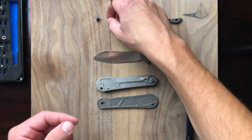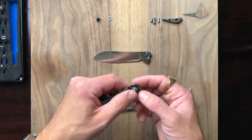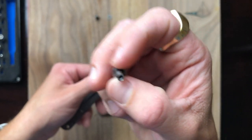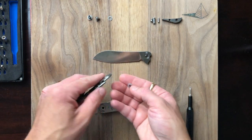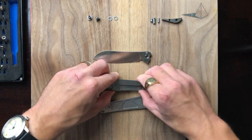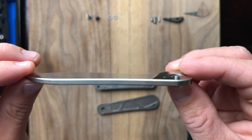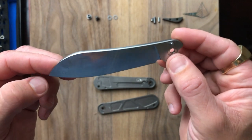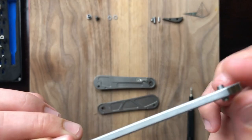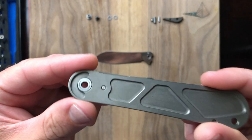Here's our other set of bearings on this side. Let's pop that pivot out — this side pivot is not D-shaped so it could potentially be free-spinning, but I was able to get it out no problem. Let's get those other caged bearings out. And here's the other titanium scale. On the blade, this is 14C28N — a budget steel but a damn good one. Importantly, the blade stop is mounted onto the blade itself and rides on a track inside the scales.